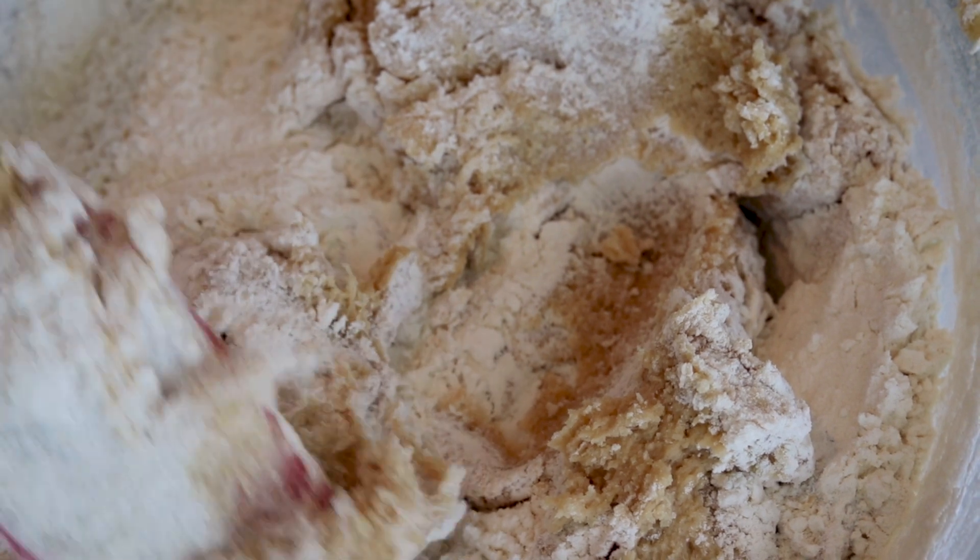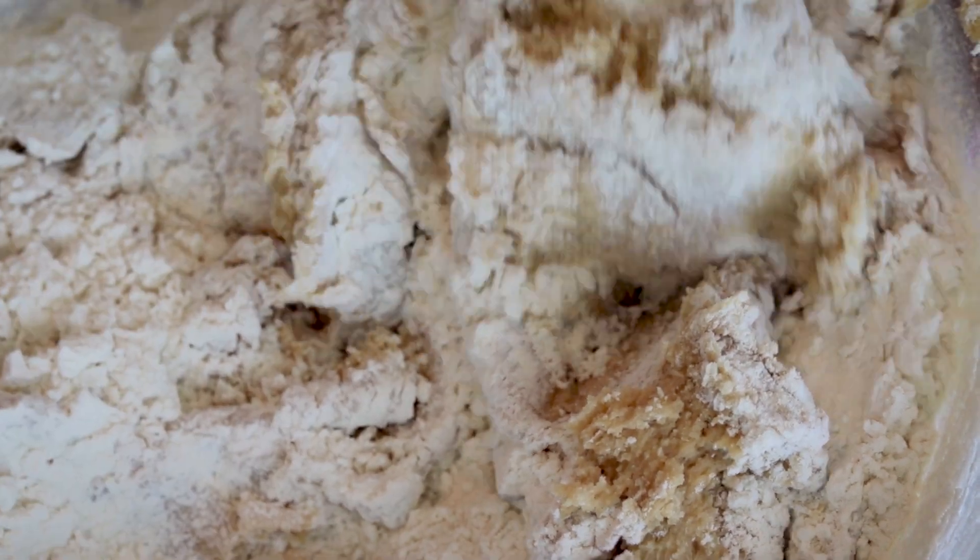It's coming together nicely — last half, in we go. Now, this is a little trick that I use: we still have to add in the chocolate chips, so I do not mix the batter all the way until it's combined. I stop just before it's combined, so that I still get to fold in the chocolate chips without over-mixing my batter.